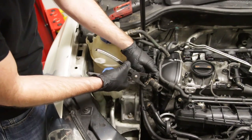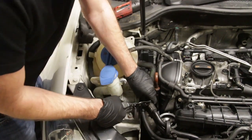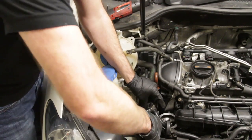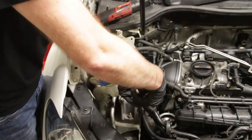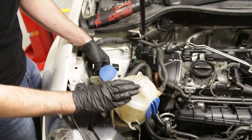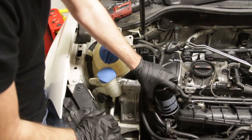Now we're going to throw this coolant bottle on. We have our spring clamp pliers and this just slides over this pipe here and bottoms out. Spring clamp pliers are not necessary but they make your life a lot easier because these are tough to deal with without them. We're going to leave this to the side for now until we finish up the last line over here, then swing it back. Now we're going to throw our oil filter on so that we're ready for first start-up later.